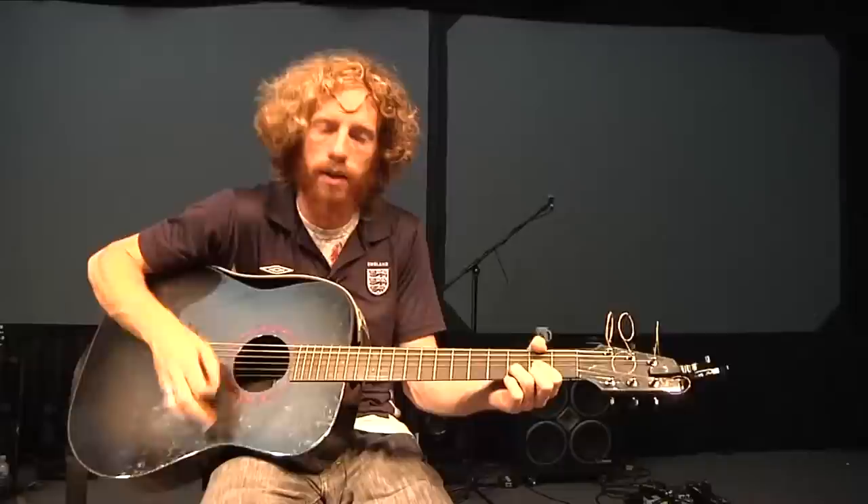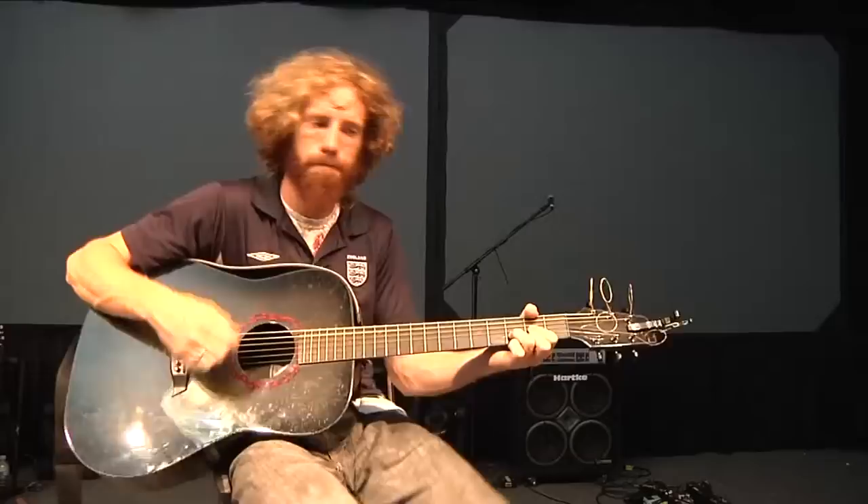Really easy song to play. It starts out with the intro. It's just D suspended to D, D to D2. And you repeat that.